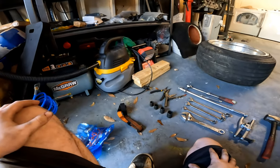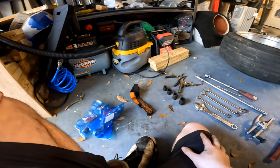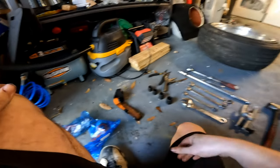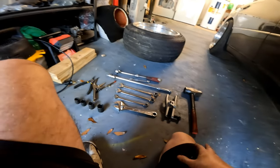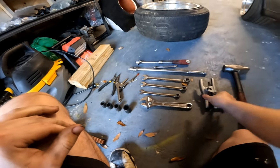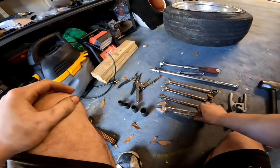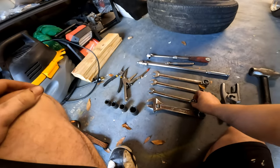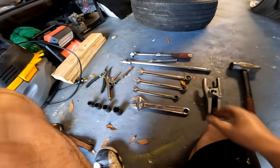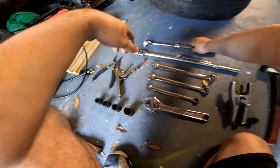We will be working on the passenger side this time. Just briefly going over everything needed: obviously ball joint, tie rod end, tools — your mileage may vary — a three pound sledge, ball joint popper or ball joint tool. You may require a crescent wrench, a 14mm wrench, a 17mm wrench, a 19mm wrench, a breaker bar, extension, and a ratchet.